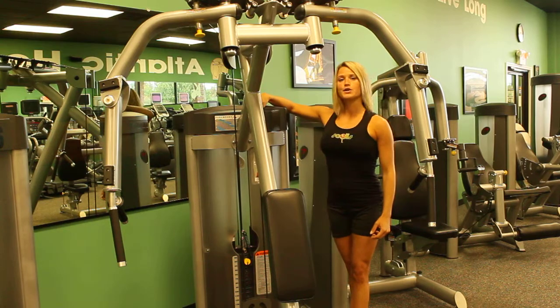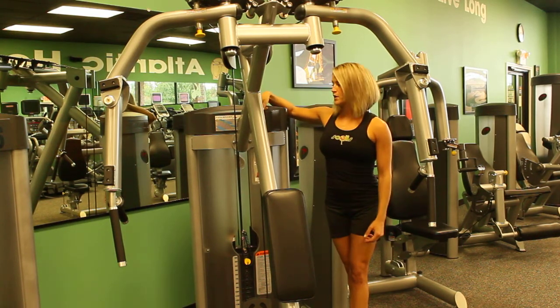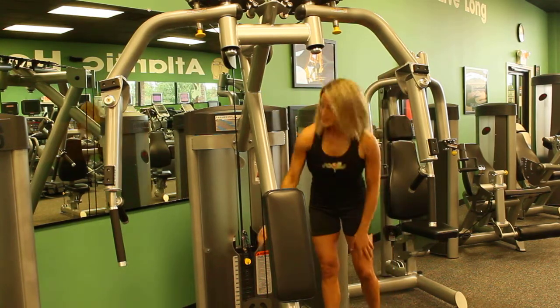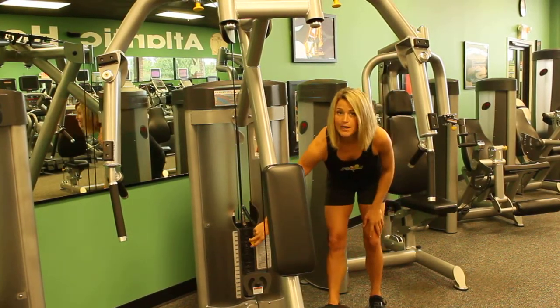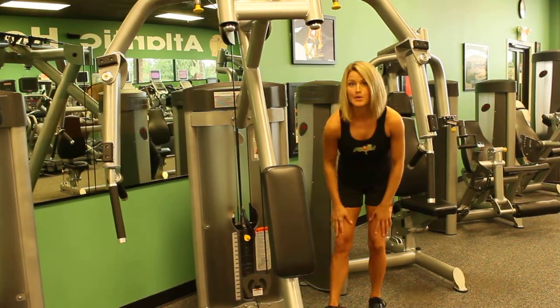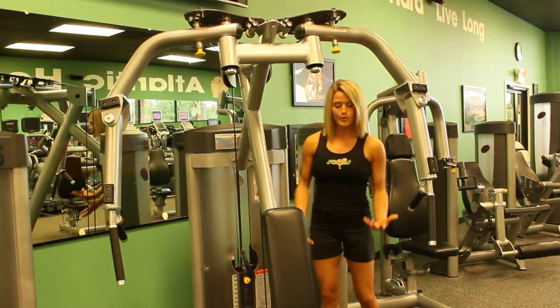It gives you your height and then the appropriate seat adjustment, so you want to find that out first. Then we want to go down to your weights. Find the weight that you want, the coordinating hole, and place the weight pin in that hole. I have it at 30 pounds. So once we've got that set up, we set up the seat.